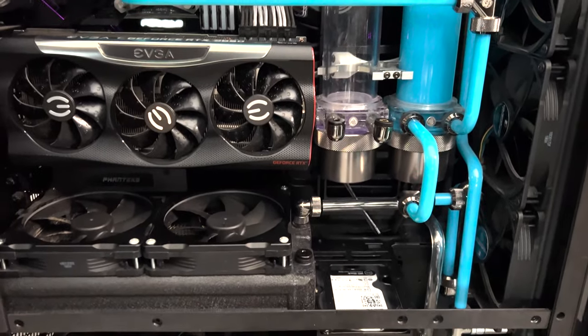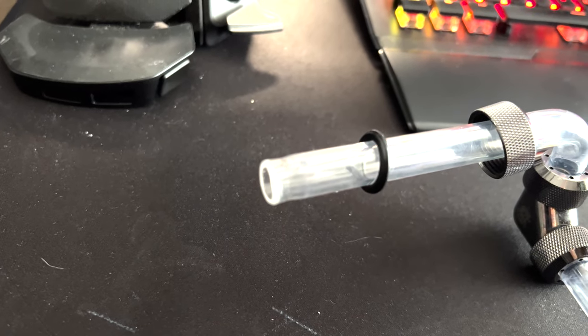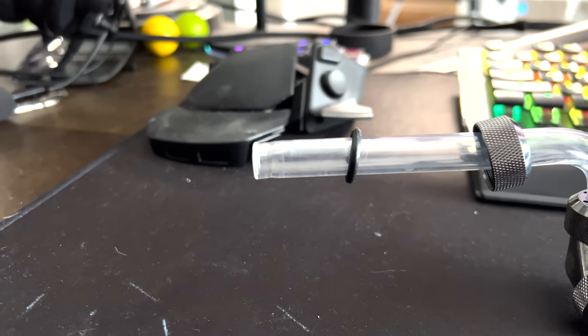A couple of things: one, I noticed that a lot of the tubes have been deformed — I'll show you that. Two, it's because of the fact I have not touched the loop at all. I mean, I'm talking no cleaning whatsoever — do as I say, not as I do. I haven't touched it in over two years, actually coming up on three years now, which is not good. But Mayhem's pastel fluids have been awesome.